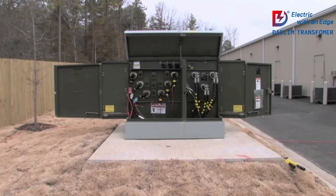Now let's talk about installation. When setting up a pad-mounted transformer, it's crucial to place it on a stable, level concrete pad. Proper installation ensures the longevity and efficiency of the transformer. And remember, adequate ventilation around the unit helps maintain optimal operating temperatures.